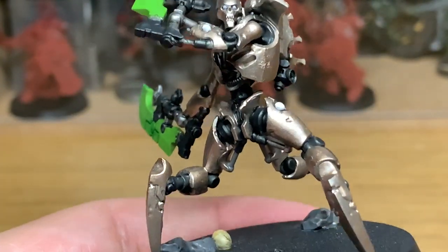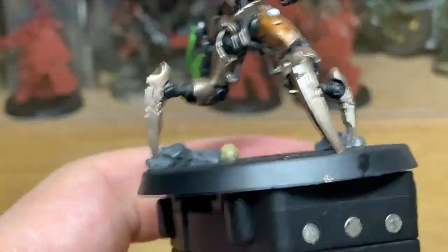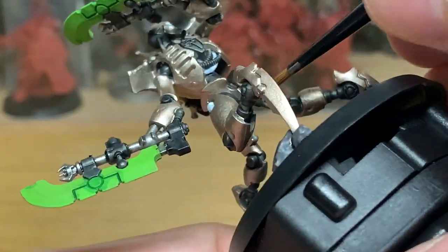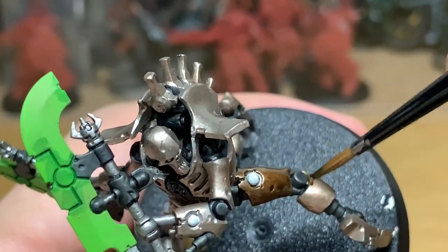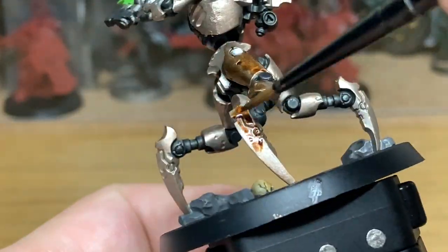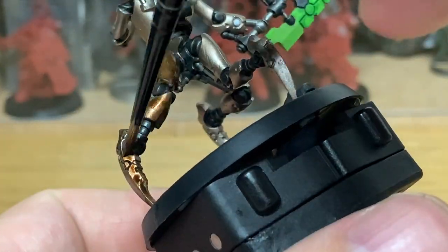Next up we're going to be using the Cryptec Armour Shade Gloss from Citadel — the newest one released with this set of Necrons. It's a really, really good shade; if you haven't got it, I'd recommend picking it up. It does a lot of different stuff. When it pools, it leaves these quite nice dark splodges that give the metal a mottled look while still keeping it shiny, which is really cool.